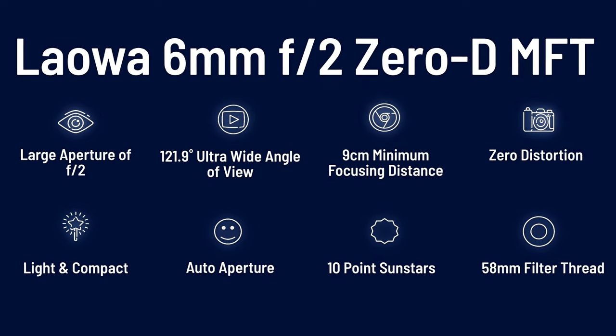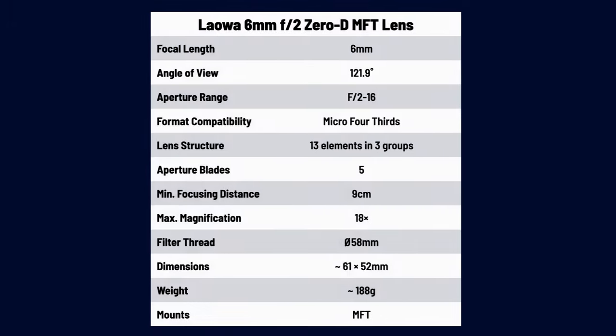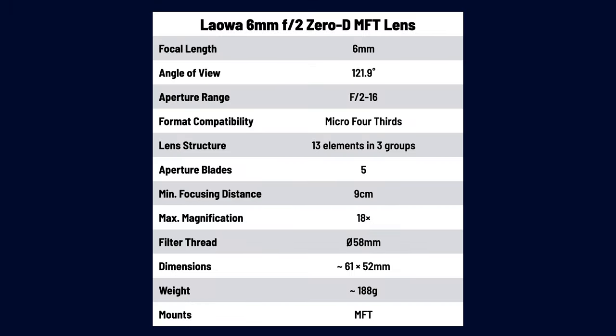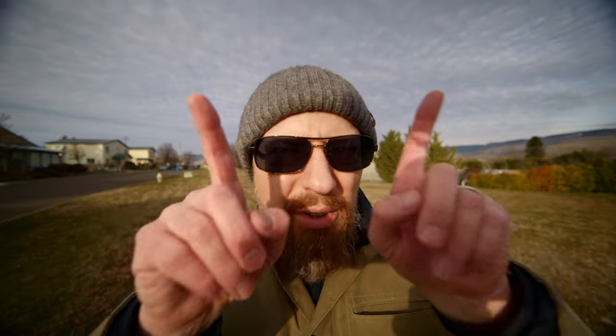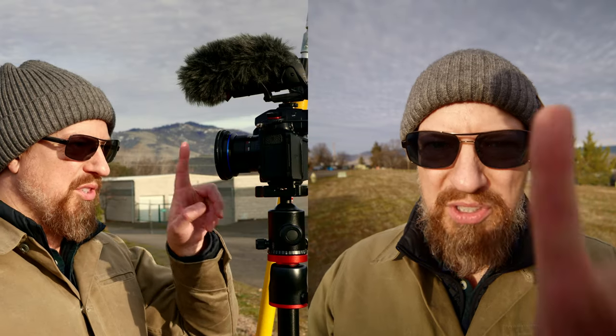This is the just-released brand new 6mm f2 zero D lens from Laowa for micro four-thirds cameras. It only weighs 188 grams and has a standard 58mm filter thread. Although as you can see, it is a little hard to find a filter that doesn't vignette just a tiny bit — this is a VND on here. It features a 122 degree field of view. The minimum focusing distance is 9 centimeters, but remember that's calculated from the sensor, not from the lens, so closest focusing is almost touching the glass.